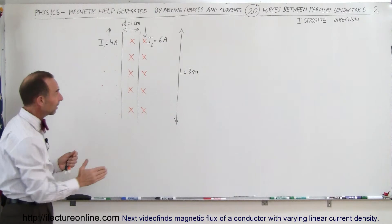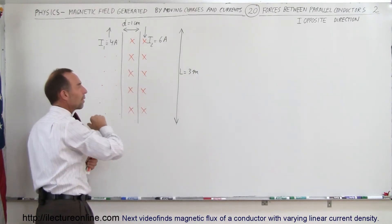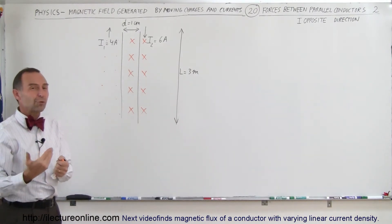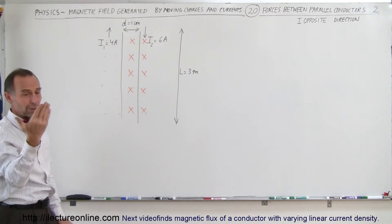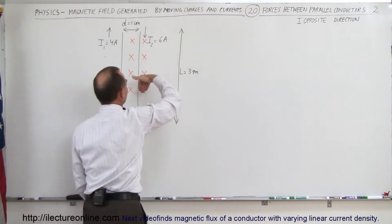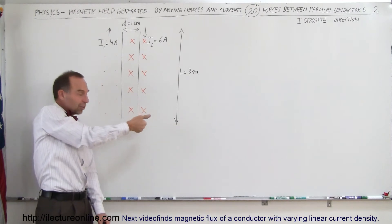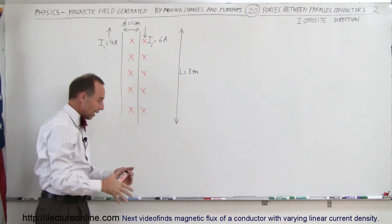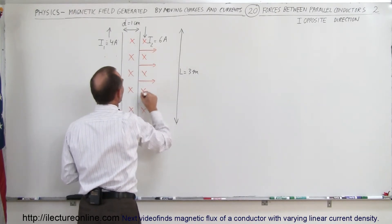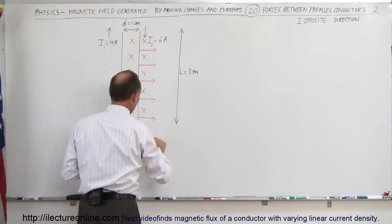That means that the second wire experiences a magnetic field caused by the first wire. And because the second wire has a current and it's inside a magnetic field, it will experience a force. What will be the direction of the force? Use your right hand: take your fingers, point them in the direction of the current, then curl your fingers in the direction of the magnetic field, which is into the board, and your thumb will point to the right. So there will be a force to the right — that is the force on wire 2.